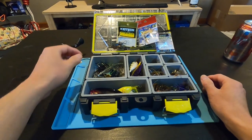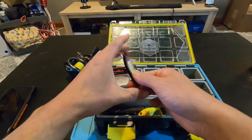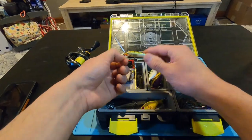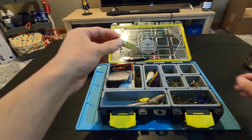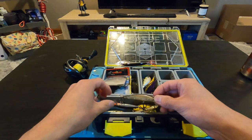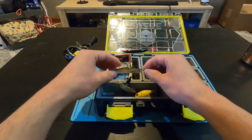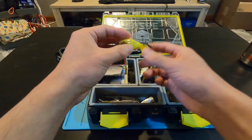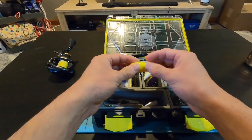Next section: jerkbaits. There's a smaller profile X-Wrap 08, and with the Corrado BFS you could be throwing something as small as a Husky Jerk 06, which is about an eighth of an ounce — a 2.5-inch bait. I wouldn't go lower than that. There are also different style jerkbaits, some smaller profile spy baits, and some topwater stuff. This is a really small Whopper Plopper — the size 60 — which is really fun to throw, especially with braid. You can also throw small 2-inch poppers.